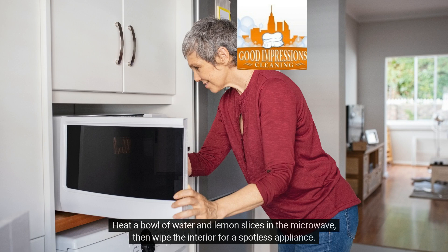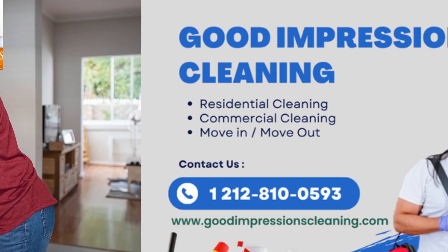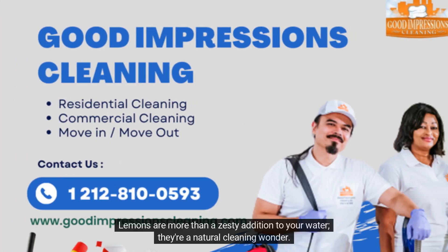Heat a bowl of water and lemon slices in the microwave, then wipe the interior for a spotless appliance. Lemons are more than a zesty addition to your water — they're a natural cleaning wonder.